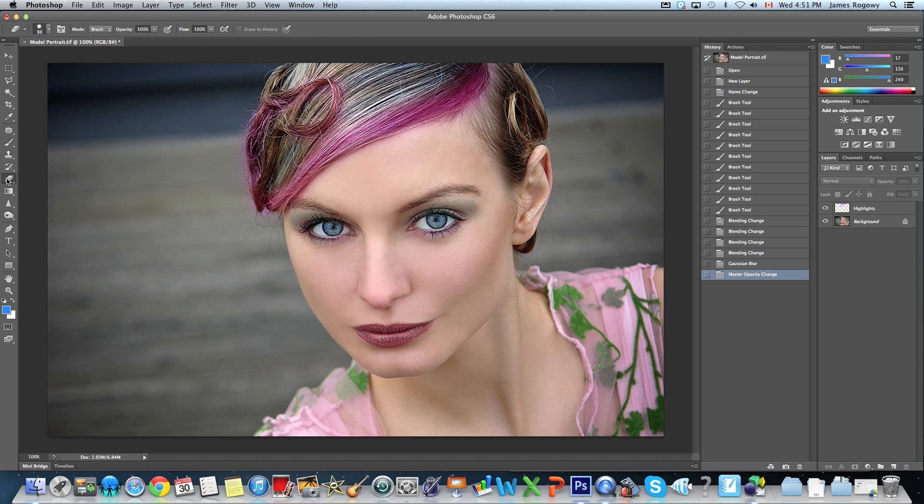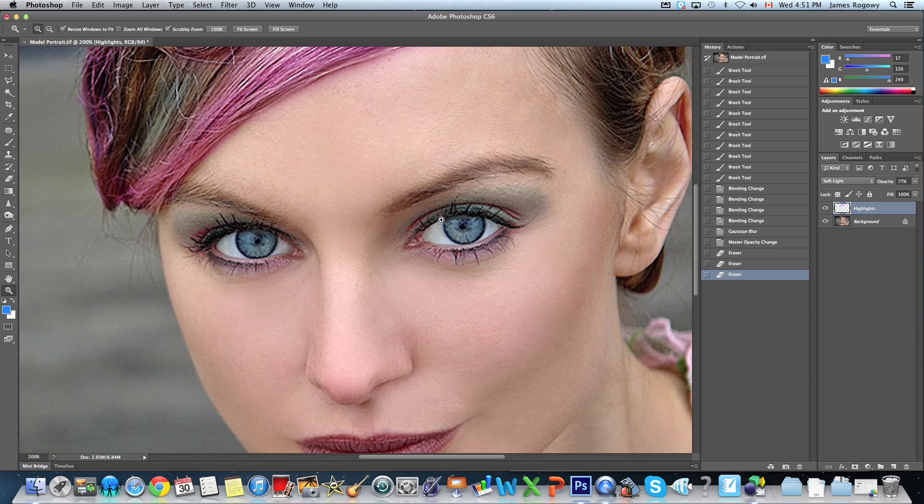If I want to get really picky, I would go with my eraser and erase around the edges so I don't have color hanging off the edge, which looks really fake. I might do the same on her face where maybe some of the pink is going onto her face. But for the sake of the tutorial, that's pretty good. The same exact method can be applied for makeup on the face, so we're going to add another layer.